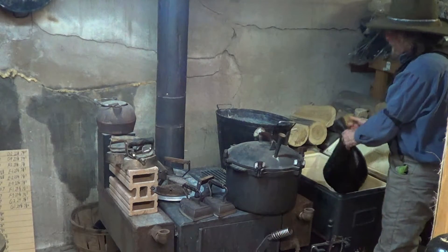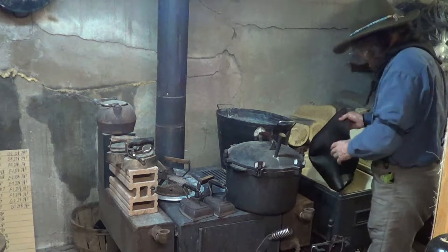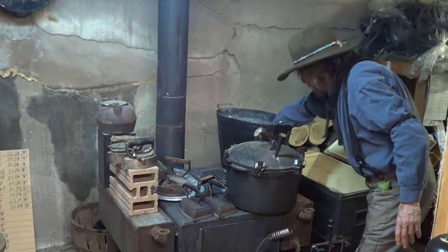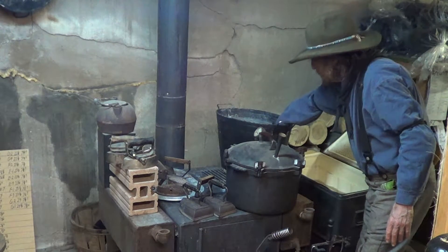Next thing, if you're going to block it — I'm not going to get into that right now, I think we've already got some videos on blocking. But next thing you do — and this water's not hot now, so no matter — it softens it up.